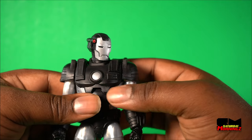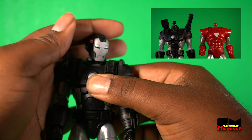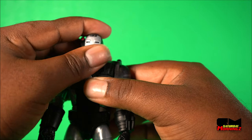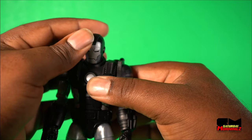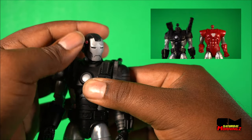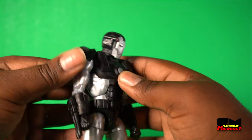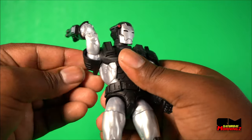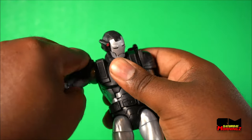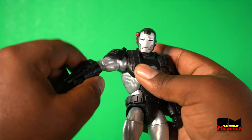Let's get into the articulation of War Machine. He has that double hinge, double ball neck connection, so it gives his head the ability to tilt in cool ways — also up and down standard. With this type of articulation, if you look at the ball, it gives more versatility and it's a bit stiffer, but it's good to go. Going down to the shoulders, he's a bit restricted because the shoulder pads don't rotate. But for War Machine, you're going to do these kind of poses.